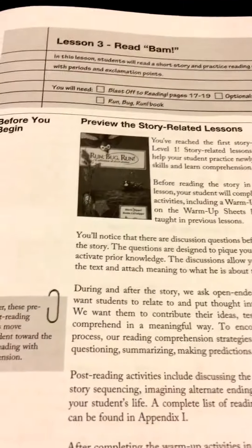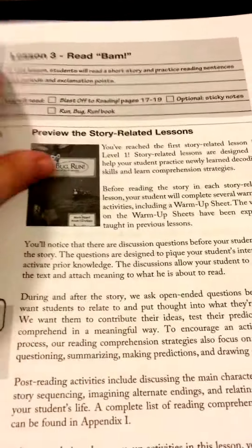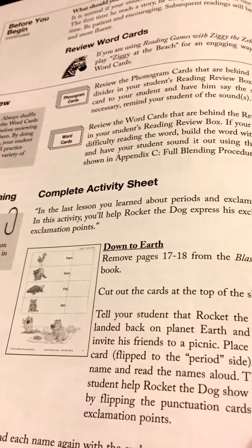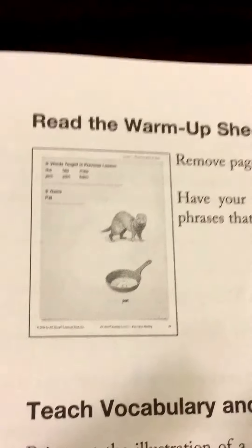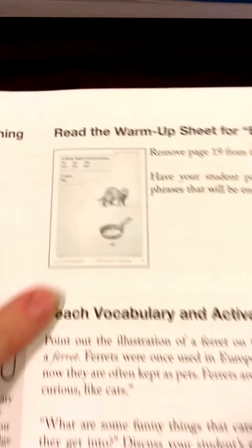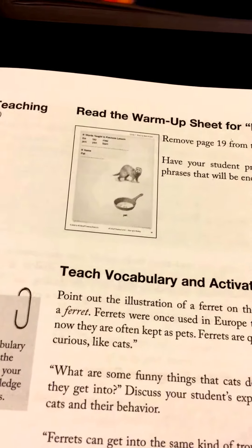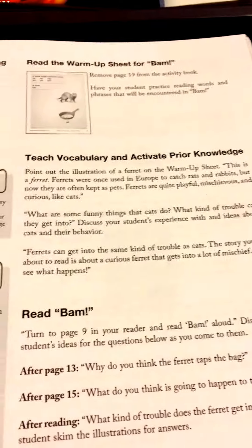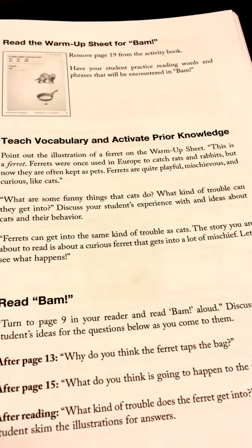In lesson three, there have been two lessons that went by before they ever pick up the reader. This will be reading the story 'Run, Bug, Run.' Usually before they read, you review all your flashcards and have an activity in your workbook, then the fluency sheet. The fluency sheet before this lesson has very few words at the beginning — they're just practicing those words. Then there are vocabulary pictures in the teacher's manual, where it tells you to teach vocabulary and activate prior knowledge to see what they know about these concepts.